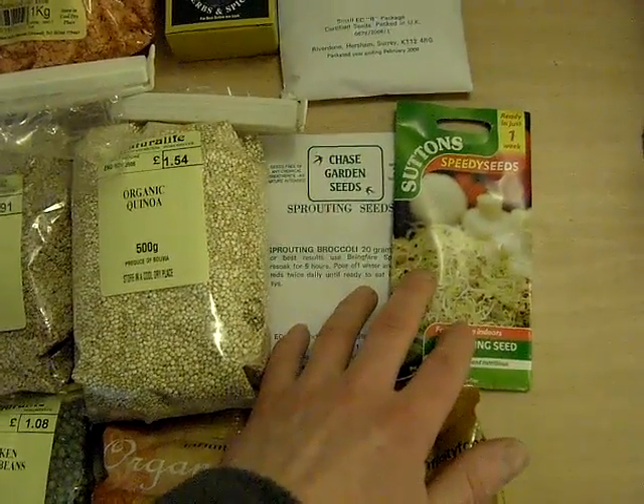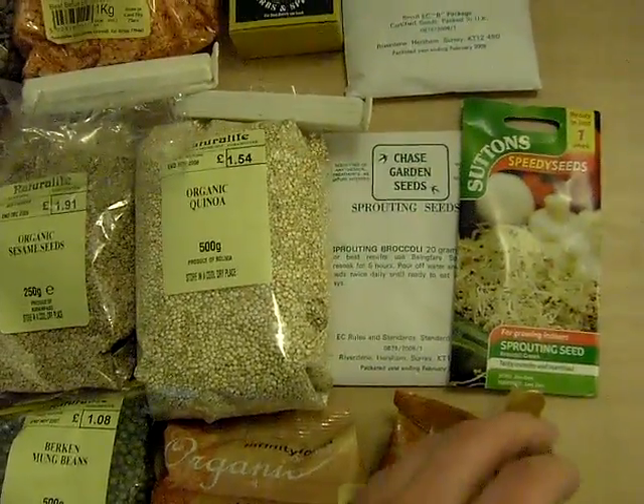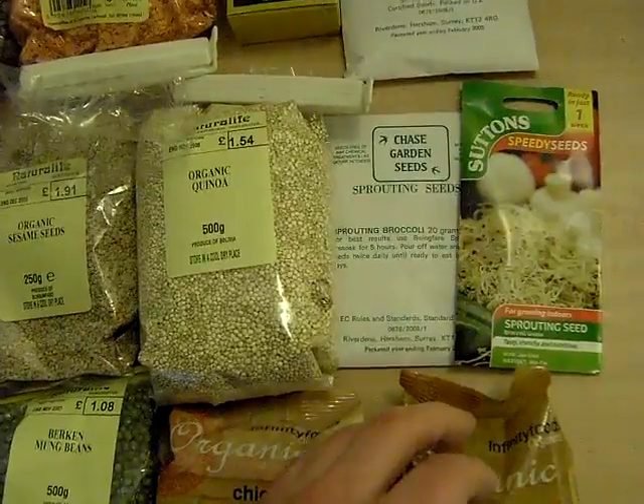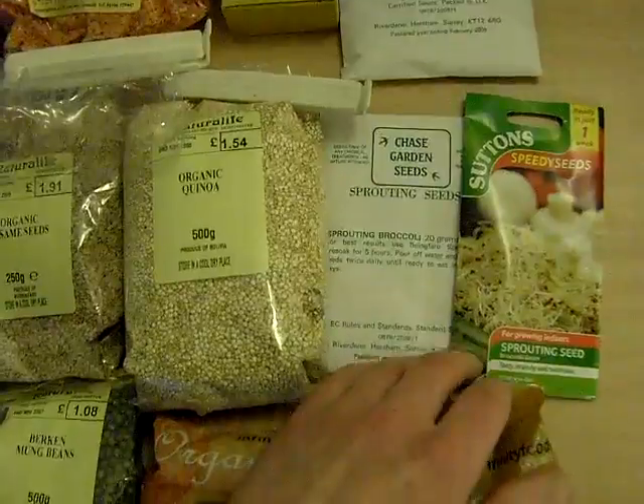Broccoli — the information I've read about broccoli is that it's very good against cancer, so that's a handy one.